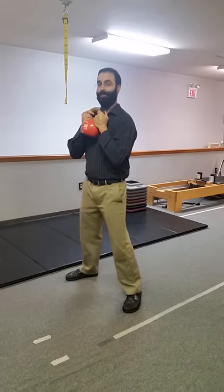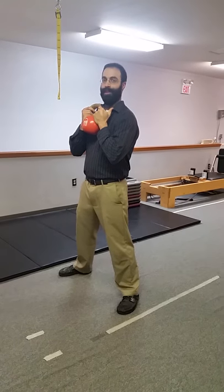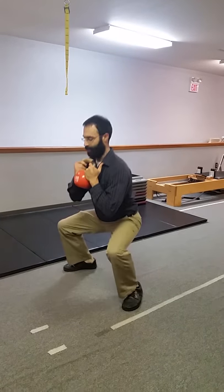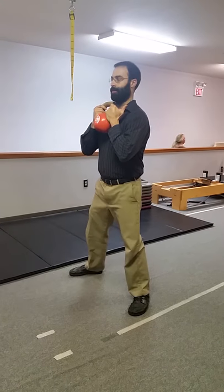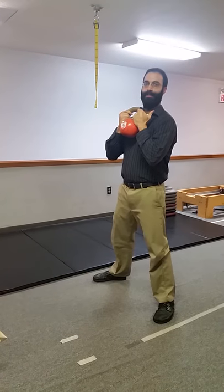For one of our little self-assessments for our goblet squat and front squat — as far as our center of mass and how we might feel better one way or the other — when we go up and down from the goblet squat with the weight close in, we want to see how deep we can go before we start to feel off balance or feel a little pinch.